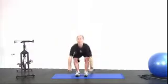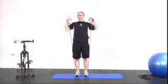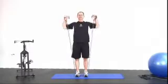Seven, eight, nine — keep it going. Ten, eleven, twelve.